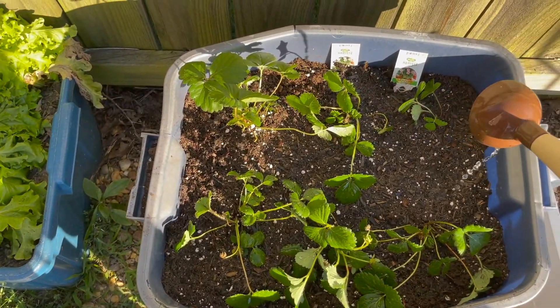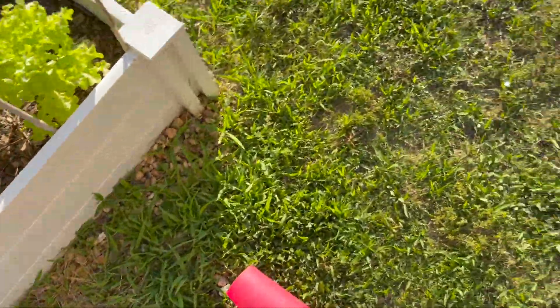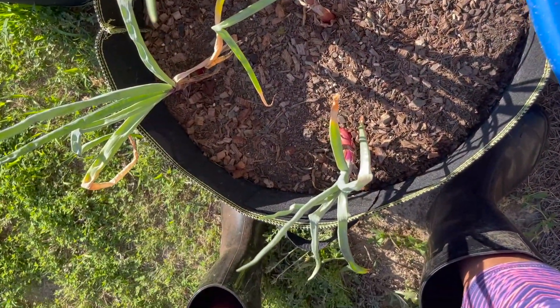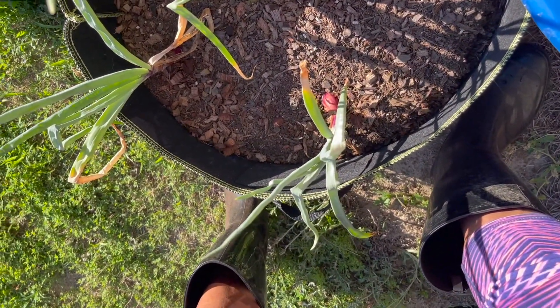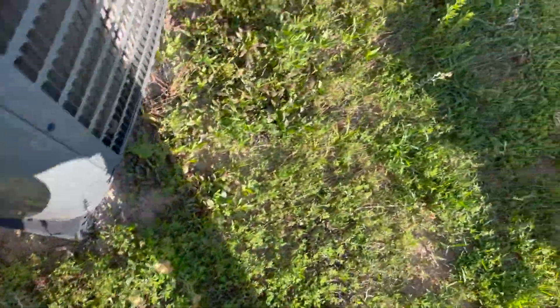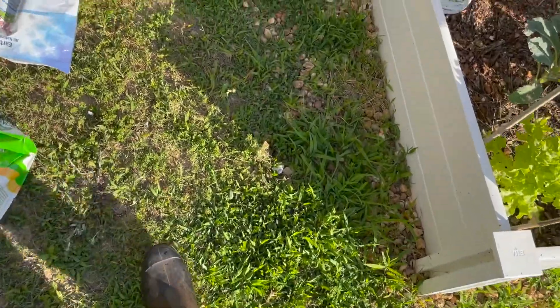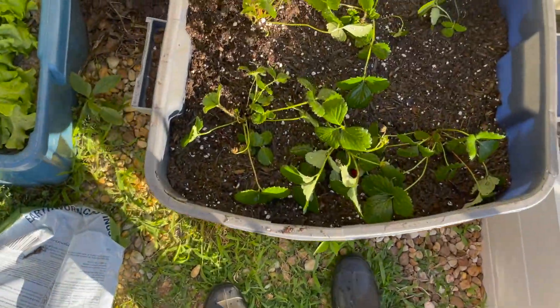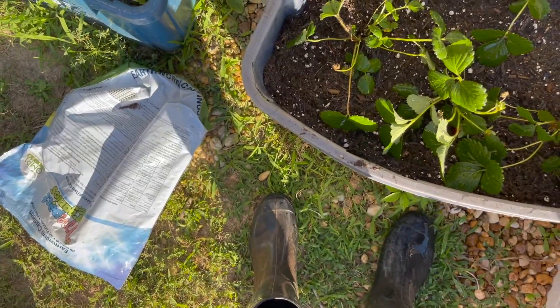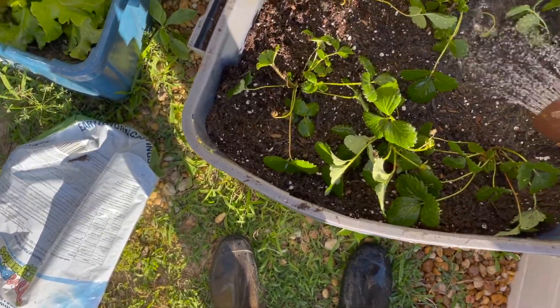I'm going to get a little bit more water. I put about two gallons of water on here. Water them in one more time. When you first plant them, try to water them every day for at least the first few days to make sure that they are acclimated to the soil that you're putting them in.